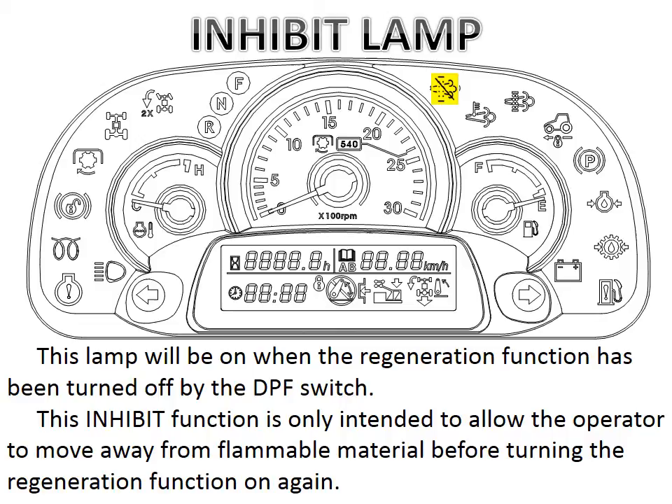Inhibit is only intended for a short period of time, just to allow the operator to move to a safe area in case the tractor is operating in flammable material.